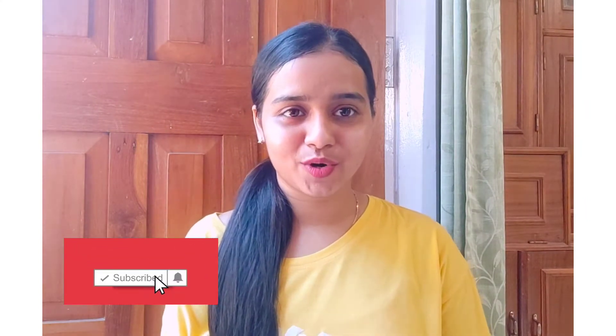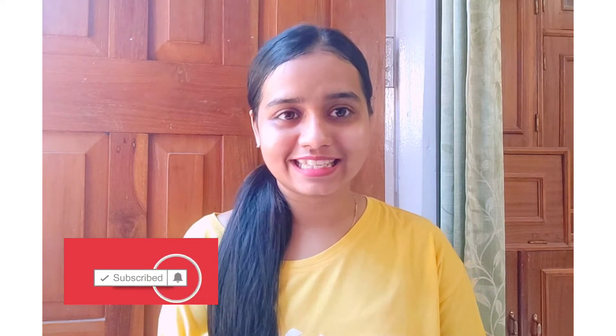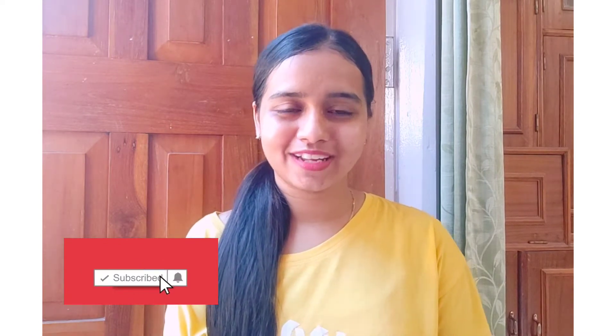Hello everyone! Welcome back to our channel. My name is Retisha and I am going to share a very easy cupcake recipe. Let's start the video.